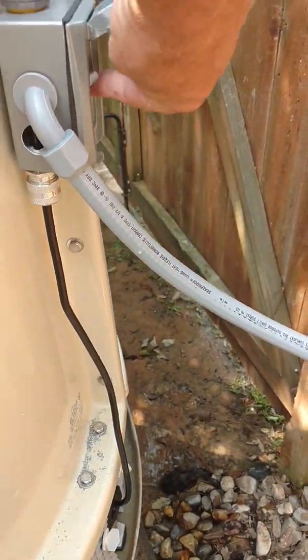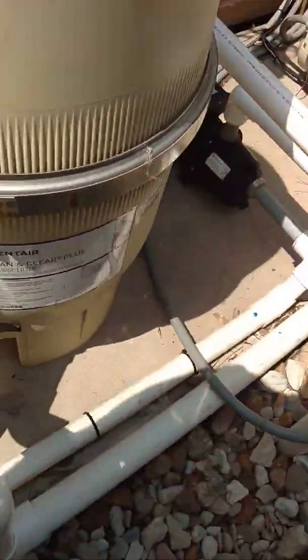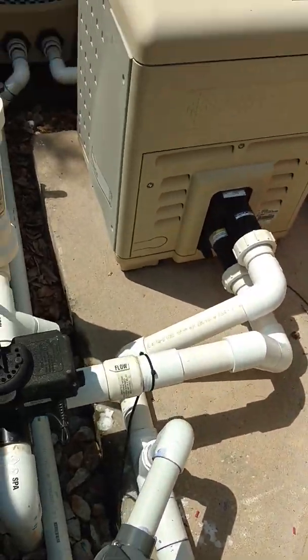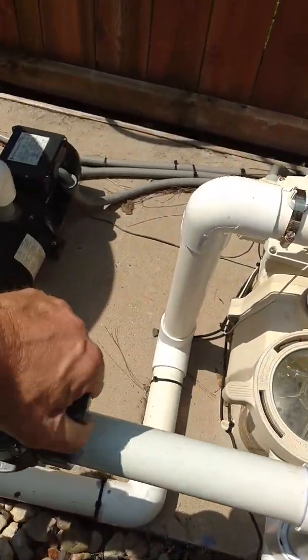Again, to turn it on: turn it on, open the inlet valve — as soon as I open that I can hear the water starting to trickle in — and open the return so it can return back to the pump.